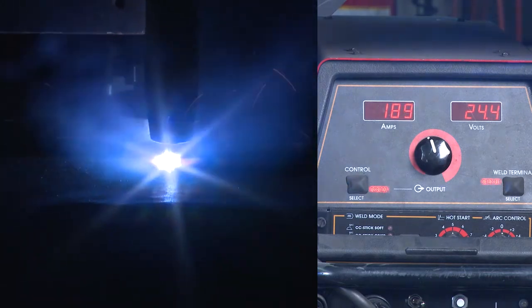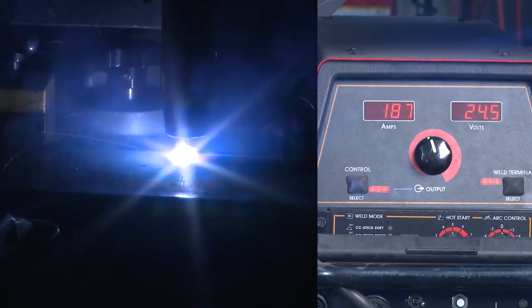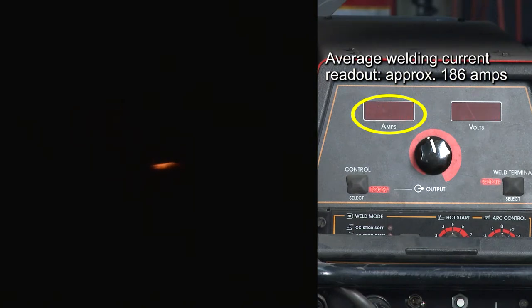The welding current readout is relatively consistent and is typical of a gas shielded flux core welding process. The average welding current readout is approximately 186 amps.